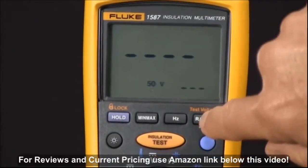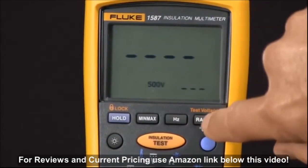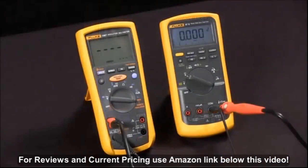Every time we push it, we rotate through 50 volts, 100 volts, 250 volts, 500 volts, and 1000 volts. I'm going to use 1000 volts, and now we're ready to do our test.